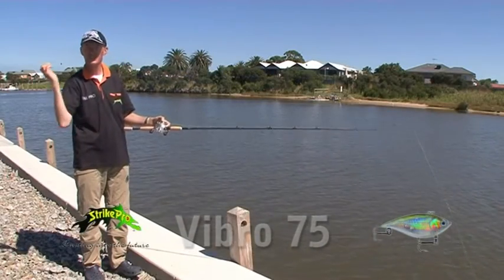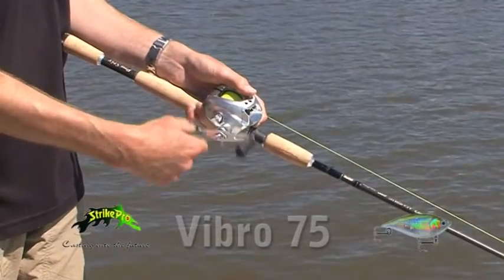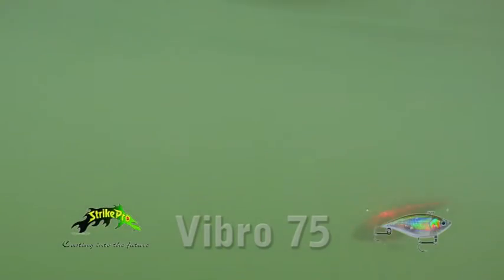The third technique is we throw the lure out and then all we basically do is slowly retrieve the lure back over the bottom. What that does is it just vibrates and rolls along. It works exceptionally well where you've got shelving banks where you can do that particular technique over the top of weed beds.